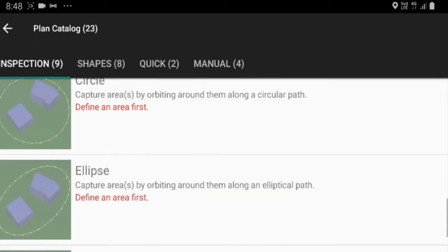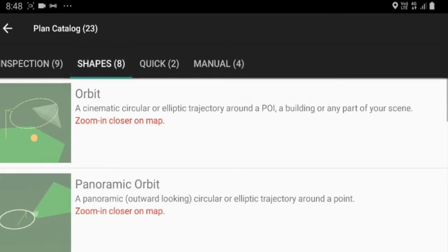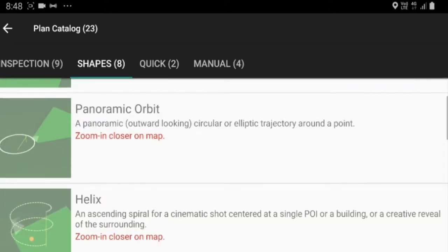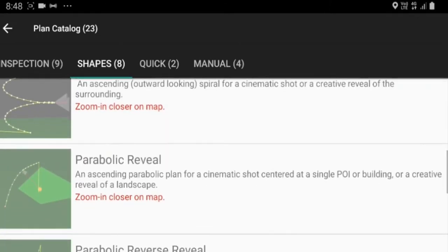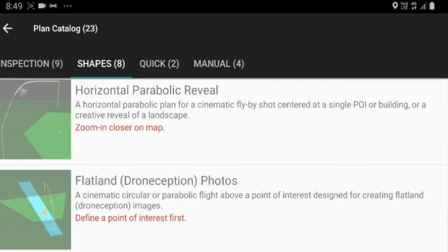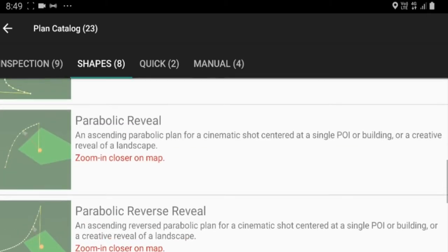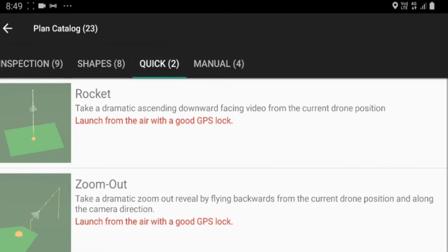I'm not too interested in the standard shapes at the moment, but I want to try some of these new shape modes. We've got orbit, panoramic orbit, helix, panoramic helix, parabolic reveal, parabolic reverse reveal, horizontal parabolic reveal, and flatland — a cinematic circular or parabolic flight above a point of interest designed for creating flatland images. There's also a quick tab where you can do a rocket and a zoom out.